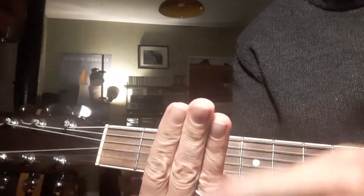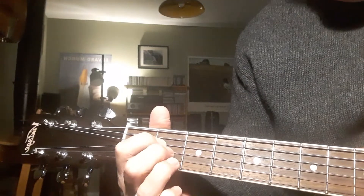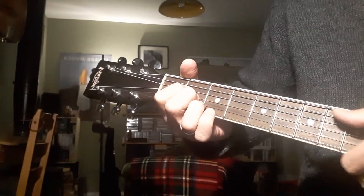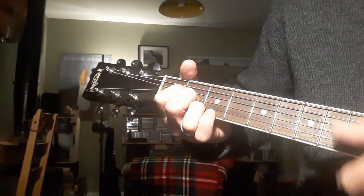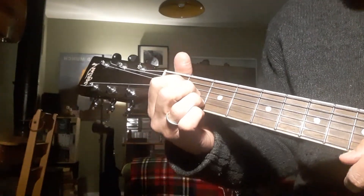For your A chord, we've got three fingers in a row, stuck together, all coming down on the second fret on the fourth, third, and second strings. So there they are all together — A. Three fingers together like this on the second fret.